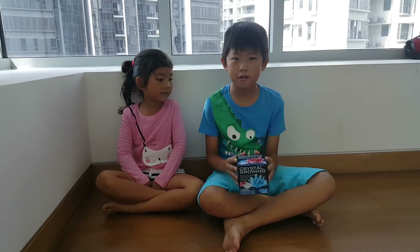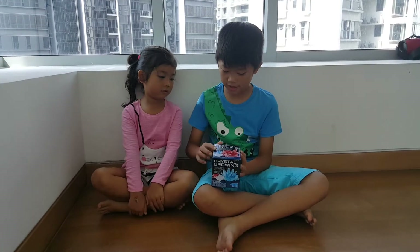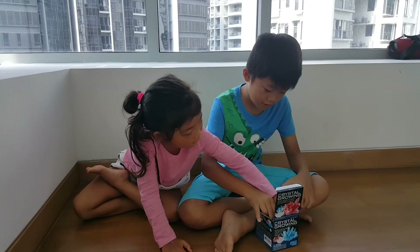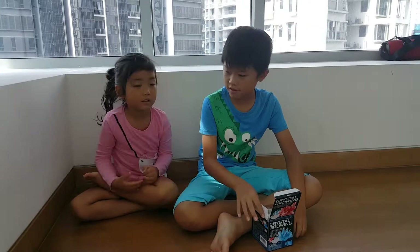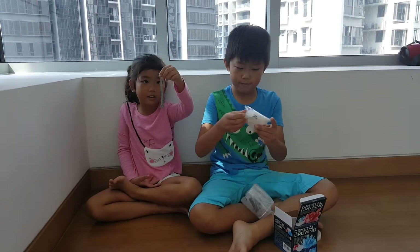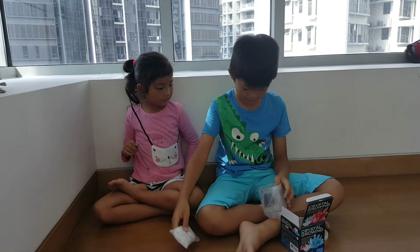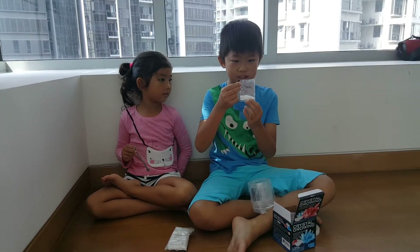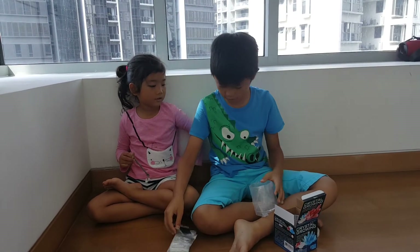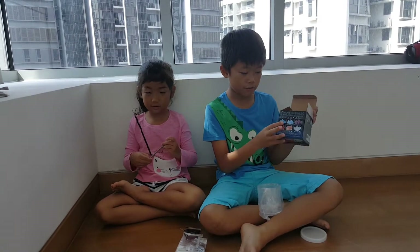I got this crystal growing kit from my friend's birthday and today I'm going to make it. It includes a spoon, monoammonium sulfate, white crystal, blue crystal, and red crystal, to make your crystal of the colour of your choice.